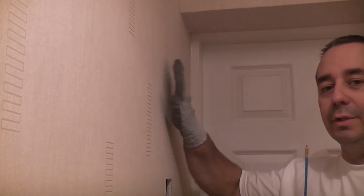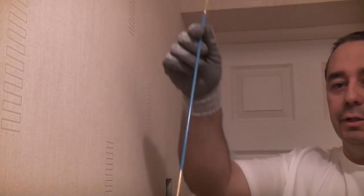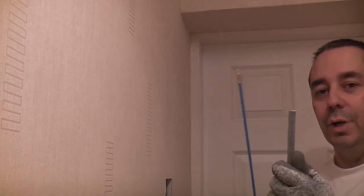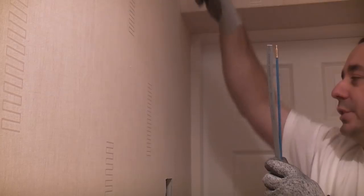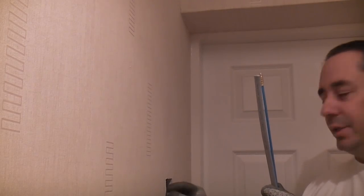We now need to run the cable down this partition, so we're going to use a cable access kit. These actually screw together so you can make them as long as you want. We're going to be using three-core-and-earth cable — this is what you use when wiring a two-way or three-way lighting system. This is a 1mm three-core-and-earth. We're going to tape the end of the cable to the cable access kit, go up into the loft, and push the cable down the partition until it comes out at the back box.